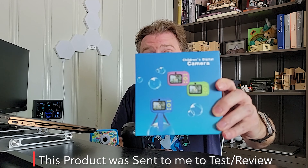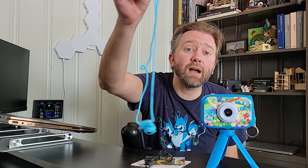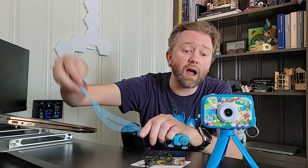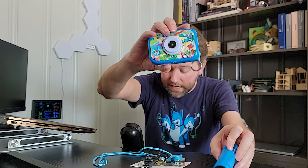Once you order it, this is the box that's going to come in. Once you open it up, you are going to get the kids camera itself. You're going to get an instruction manual to tell you how to operate it. You're going to get a USB charging cable and a lanyard so they can take it out around their neck and they won't drop it. It also includes a tripod that you can screw on or remove as you need.